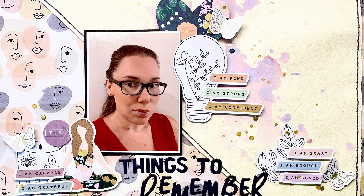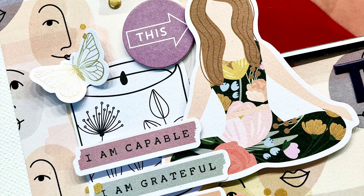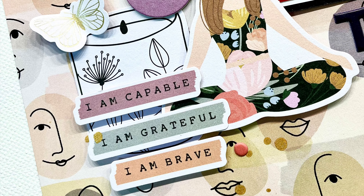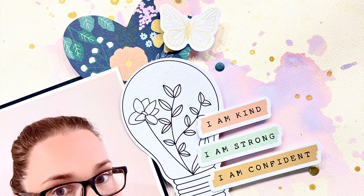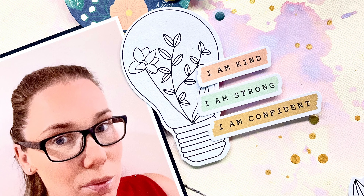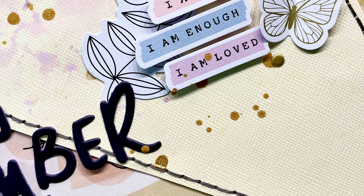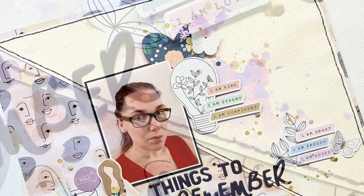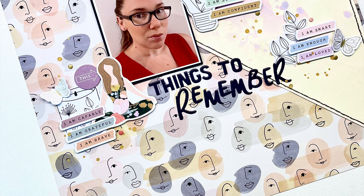I'm really happy with the way this layout came together. I think it's super cute. I really love the 'I am' statements — I think they're really valuable and a really important mantra to be saying to ourselves when we need to hear them. So I hope you have enjoyed this process video. Thank you so much for watching, and I cannot wait to share my last Kidaholics Kids Design Team layout with you really soon. Bye, everyone.